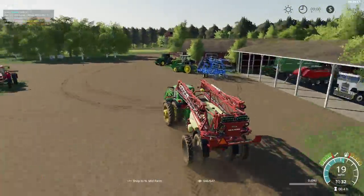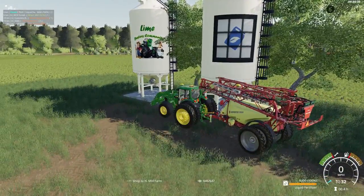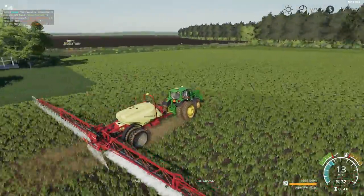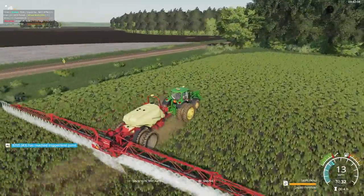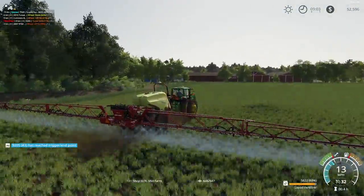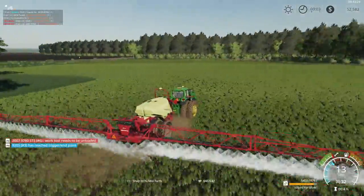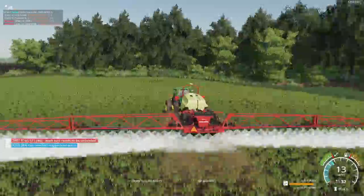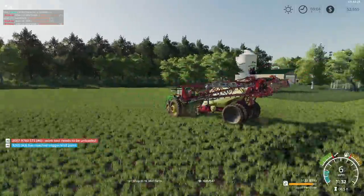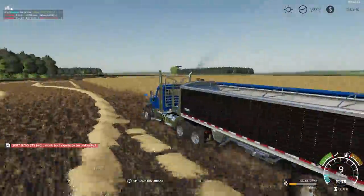Jump in our 20 series 7000 John Deere here with the Hagie sprayer. We will start spraying our small field of barley first with a little fertilizer. Brought our Peterbilt to the field to unload the harvesters.